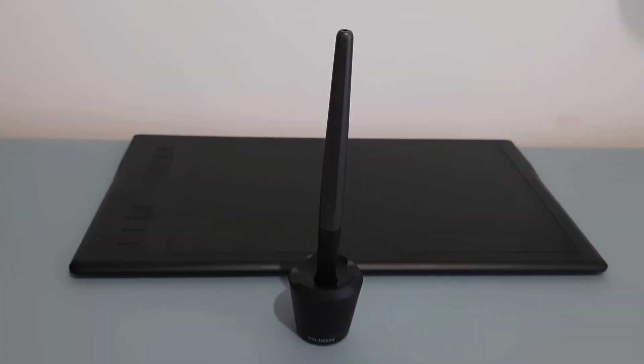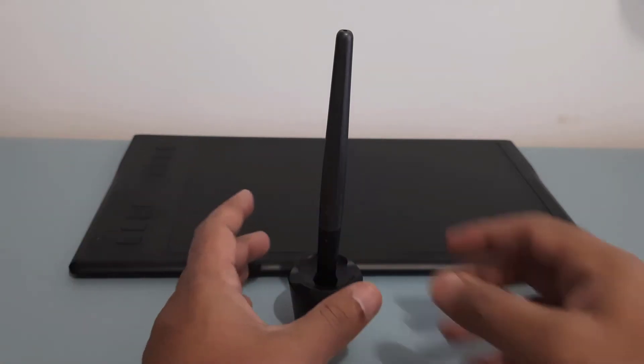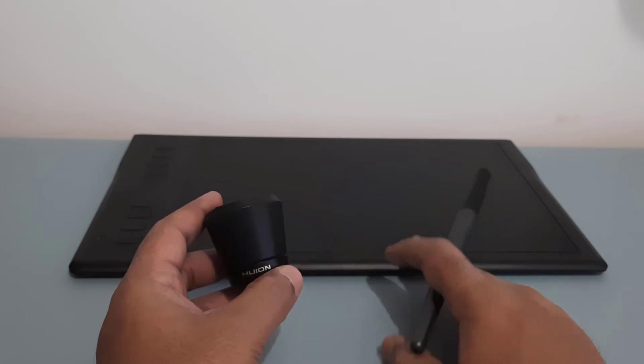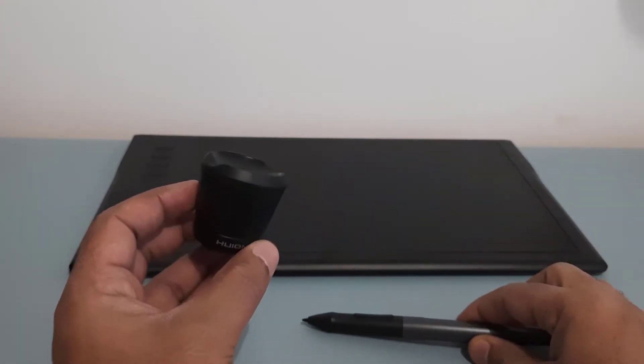Hey guys, welcome to Tips and Tricks, this is Virain here. In this video we will check out how to change the tablet pen nib. The model is Huion Inspiroy, and that's the pen holder.